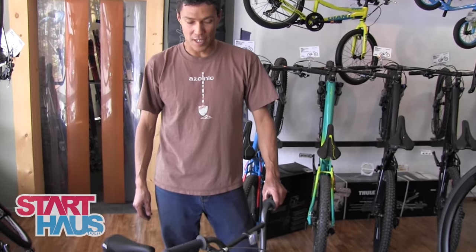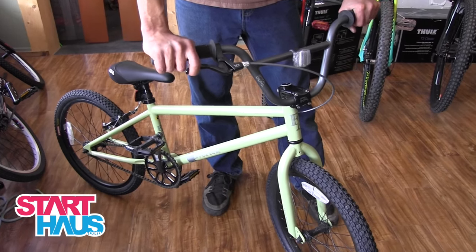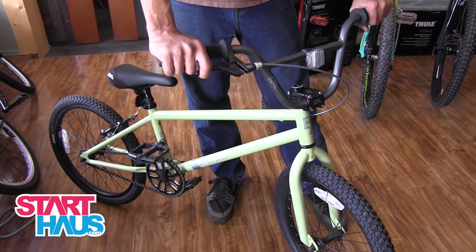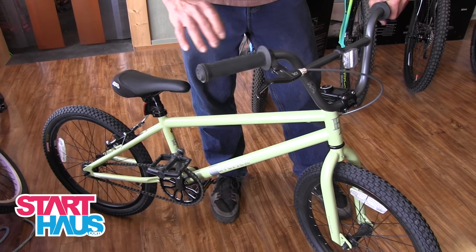Hey, this is Aaron with the Starthouse. We're talking about the Free Agent Maverick BMX bike. We bring these in because we have a sweet bike park in town, and bikes like this do great out there.